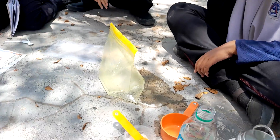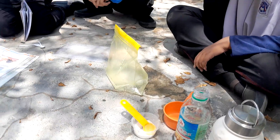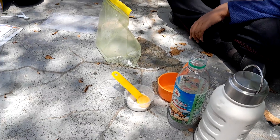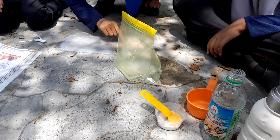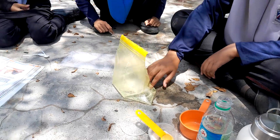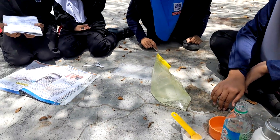Now, fan the bag and wiggle it until there is an explosion. Can you see the bag becoming bigger? No. Okay, never mind. We can do another attempt.